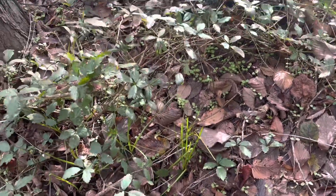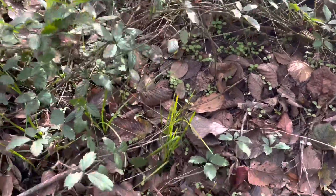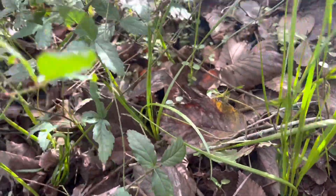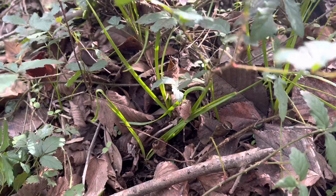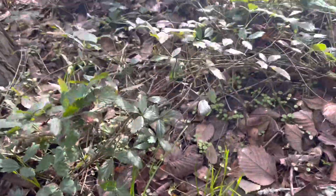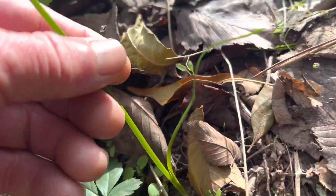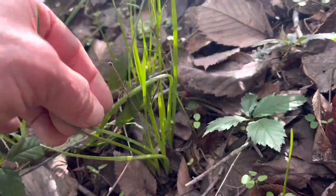Wild onion. Here we are November 17th, 2022, and it's up. I figured I smelled some a week or two ago out walking around somewhere. Had the onion scent, but there we go. Wild onion.